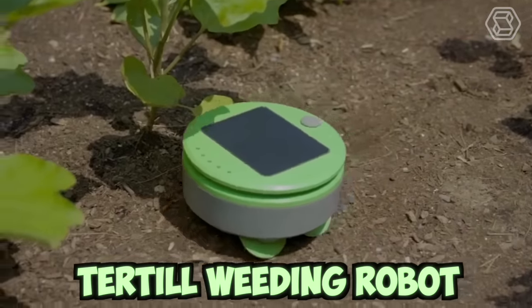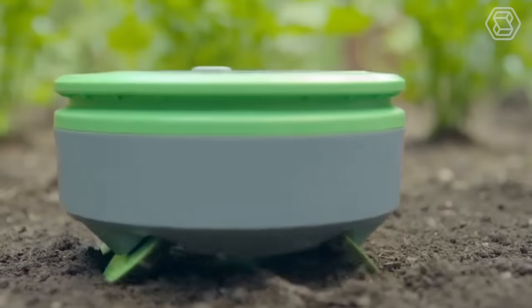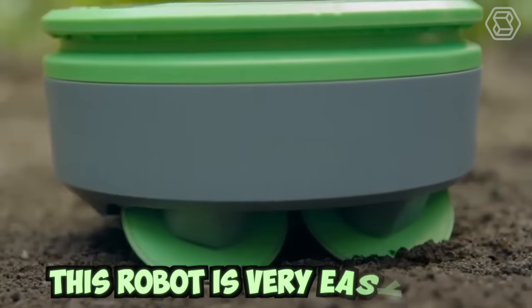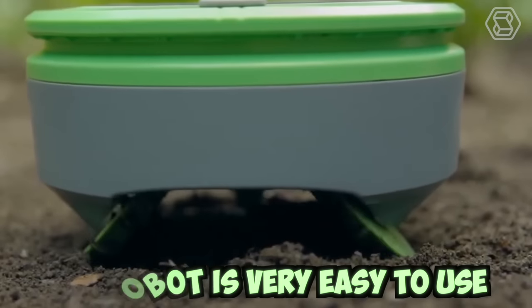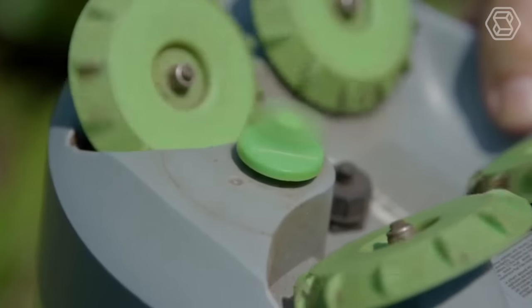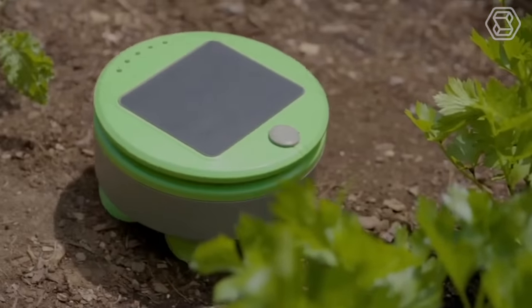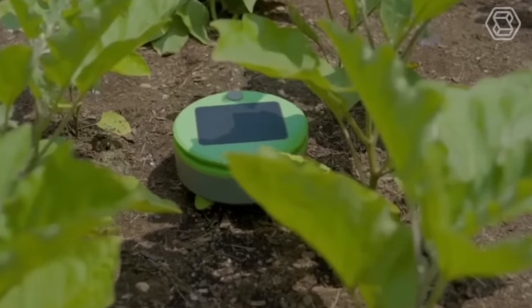This is the Turtle Weeding Bot. Turtle controls weeds all season long with scrubbing wheels and a string trimmer. This robot is very easy to use — just place it in the garden and press a button, and Turtle will take care of the weeds. Modern technologies are transforming agricultural work, making it easier and more enjoyable than ever.